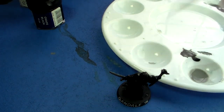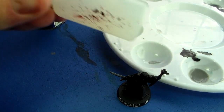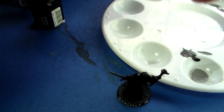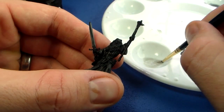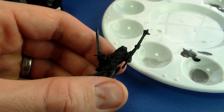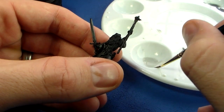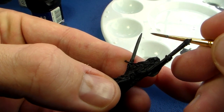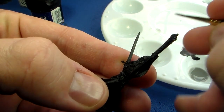It's all about contrast. When you finish this first stage it might not look quite right, but as soon as you start building up the contrasts it really starts to stand out. For the second highlight I'm going to use Fortress Grey. There's no need for a great deal of paint — you use less and less with each successive glaze. Add a few drops of medium and make sure you give it a shake before using it as it tends to separate in the dropper bottle.